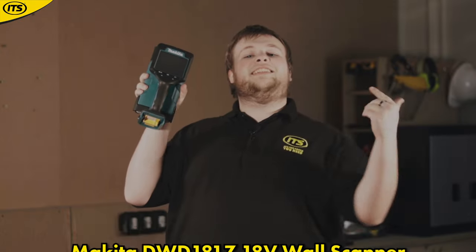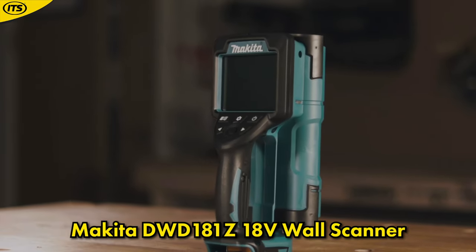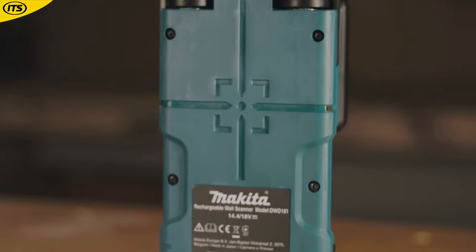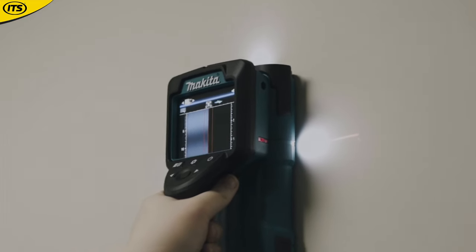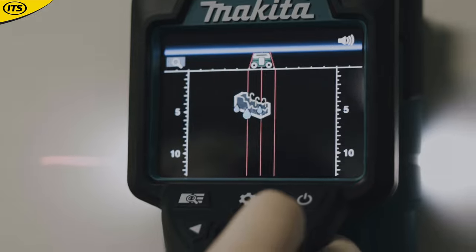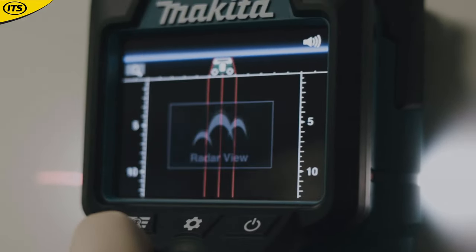At number 8 we have the DWD181 18V LXT Wall Scanner. Looking at it, it looks like something you'd probably scan your shopping with, but this is a very important tool in the right hands. You use this when trying to detect materials within a wall — great at detecting pipes and live wires. On this lovely display, you have scene mode where you can choose between working on dry concrete, wet concrete, partition mode, and radar view mode, making it as versatile as possible.